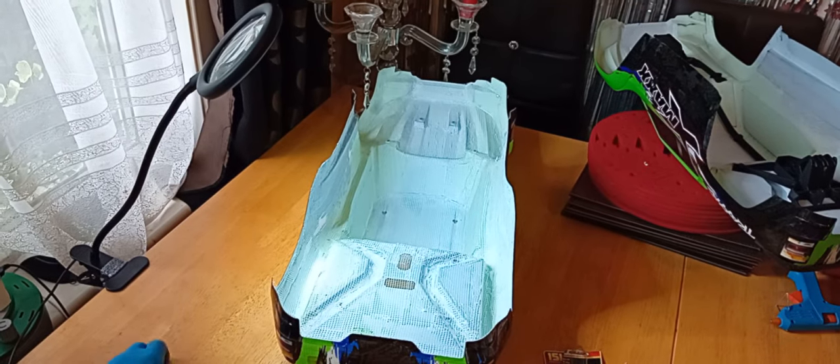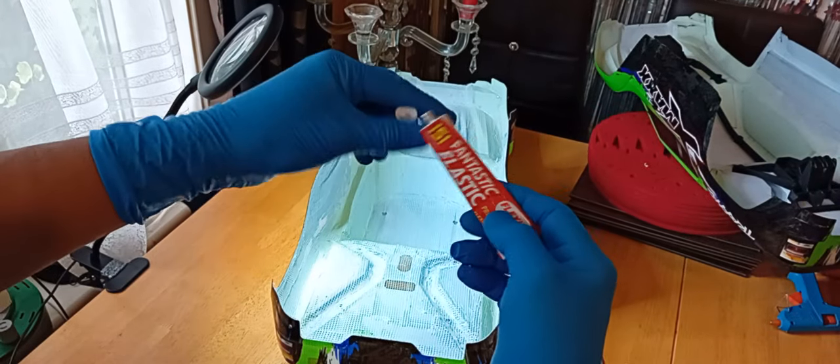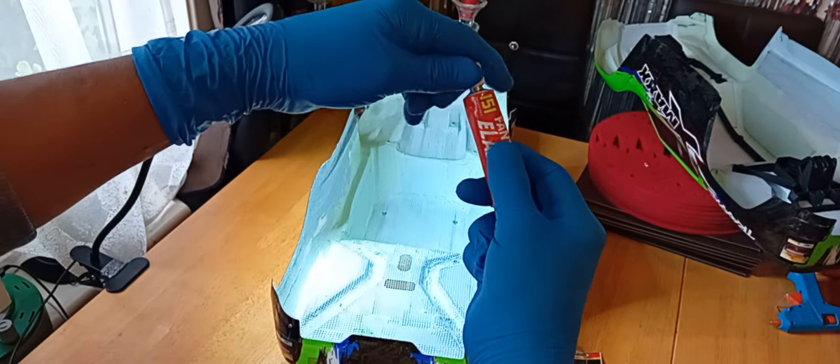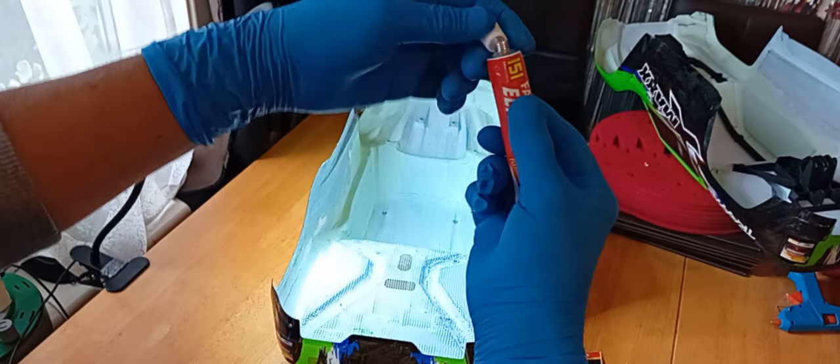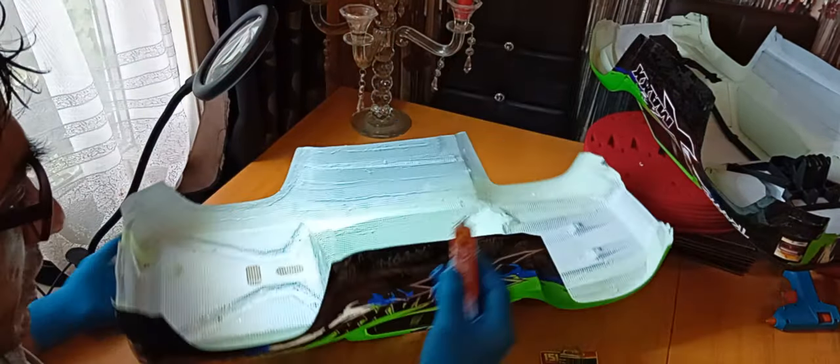Right, let's get to gluing. Just got to open the glue — there we go. Let's get to applying. I'm going to start at the front.